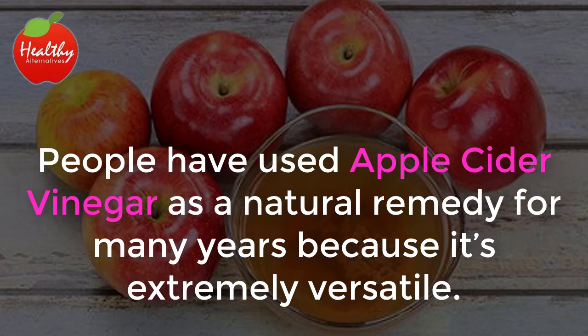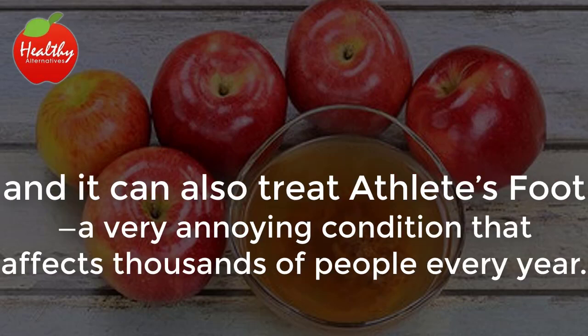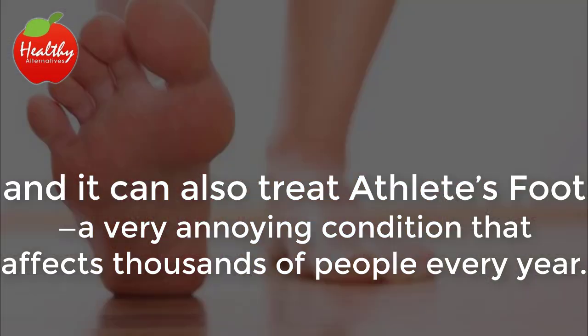People have used apple cider vinegar as a natural remedy for many years because it's extremely versatile. It can be used to treat blood sugar problems, it can lower cholesterol, and it can also treat athlete's foot, a very annoying condition that affects thousands of people every year.